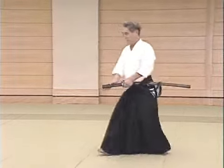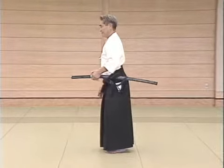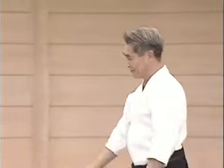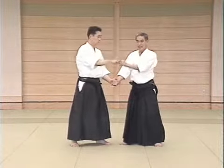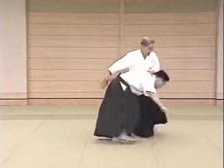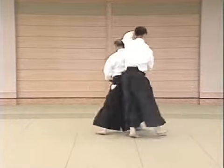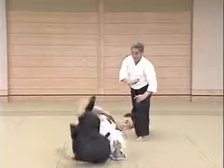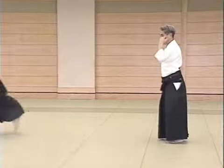This is what the form looks like. Then there is one other Kaiten Nage movement, which is done like this. This is the position. It is executed like this. This is how it's done with the Boken.